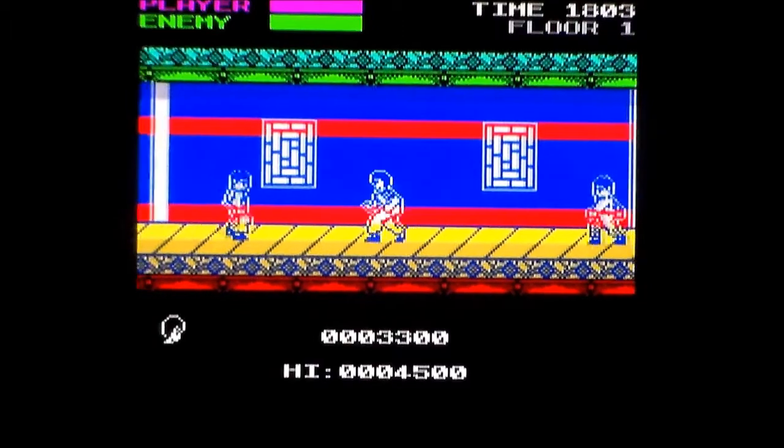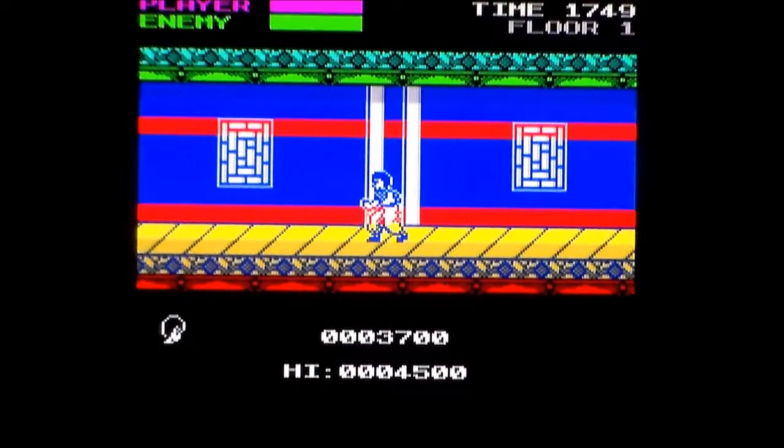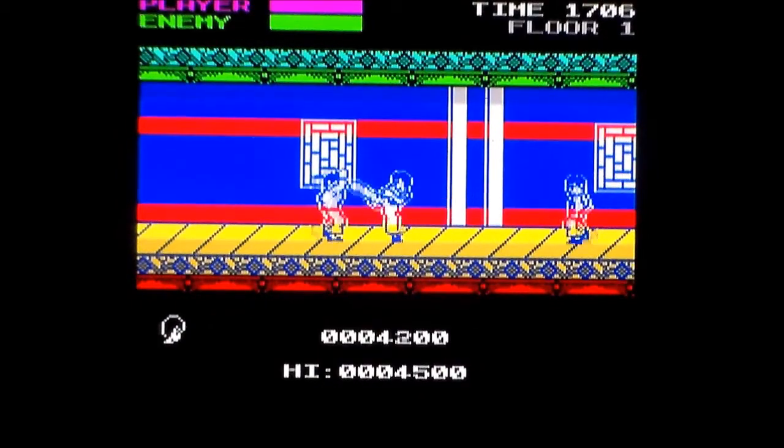If this came out back in the day — 1986 — I would have shit my pants with amazement. Literally. I would have had to scrape amazement out of my underwear.